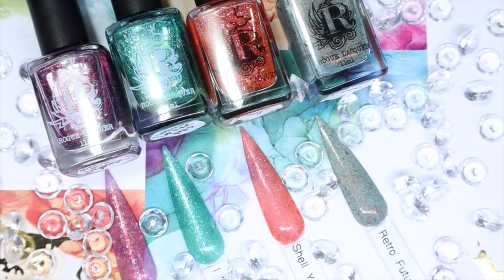Hey everyone! Welcome back to my channel. Today I have four new indie polish brands to share with you. I have never tried any polishes from this brand before, so this is a new-to-me brand and a first time review. If you want to see my thoughts and opinions, keep on watching!